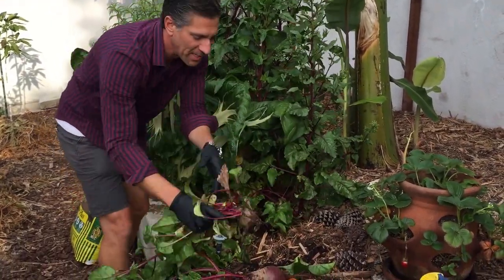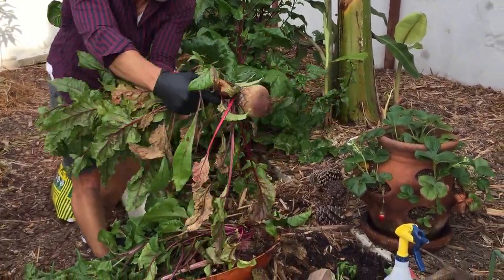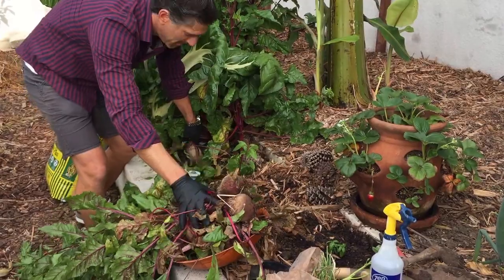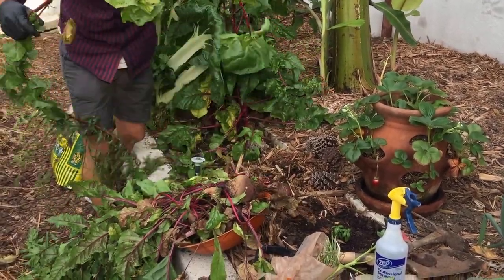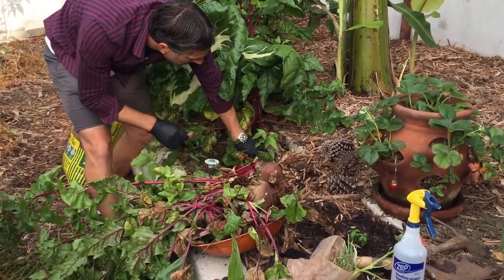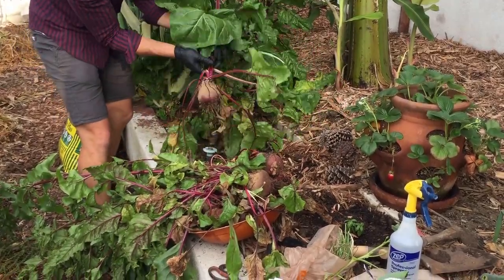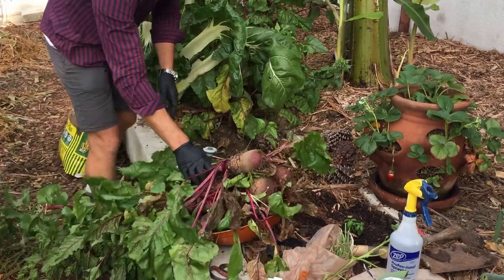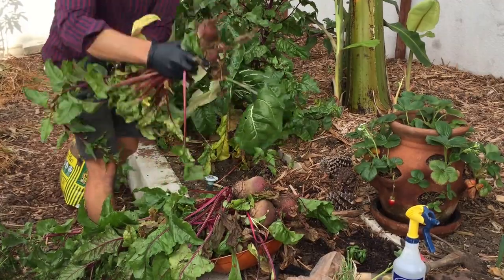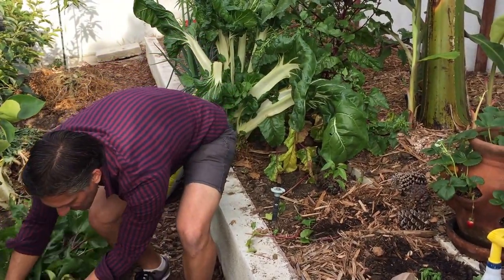So let's continue pulling these plants out. There's a couple more beets — take a look at that and all these healthy leaves. There we go. That'll be pretty much the number of beets that we're going to pull out. We'll set those down right over here next to me.